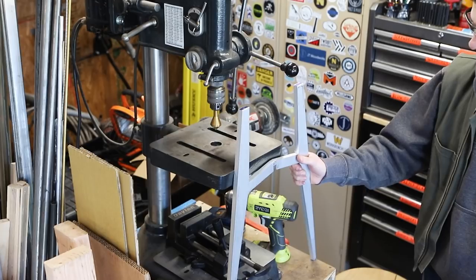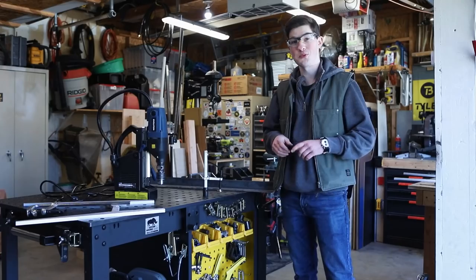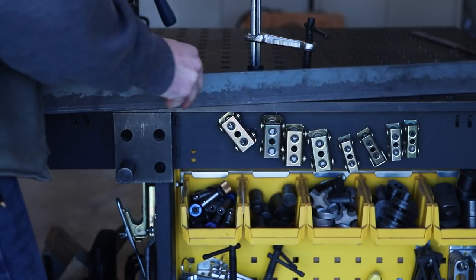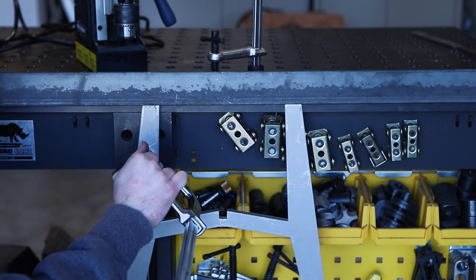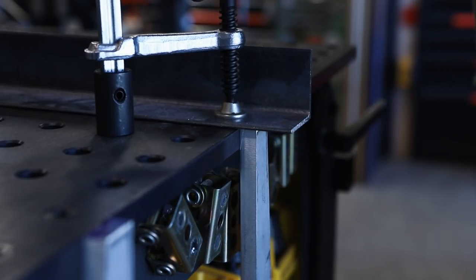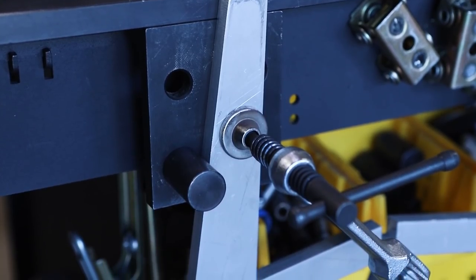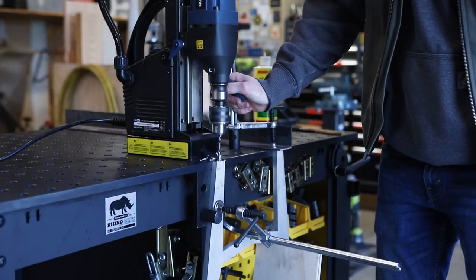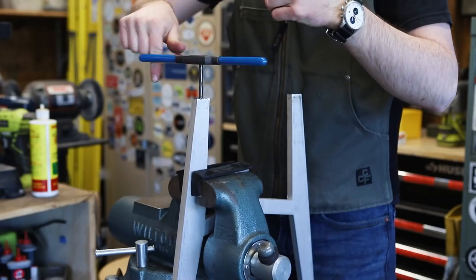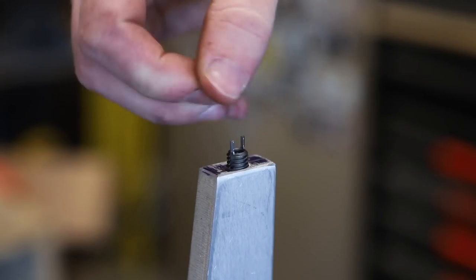My drill press isn't tall enough to drill into the top of these legs, so what I've done is turned my welding table into a drill press. I clamped the leg to an angle plate on the side making the tops of the legs flush with the table. And to keep the leg from rotating I clamped an angle on top of one side and put a dowel pin on the other. Then I stuck a mag drill on the table.